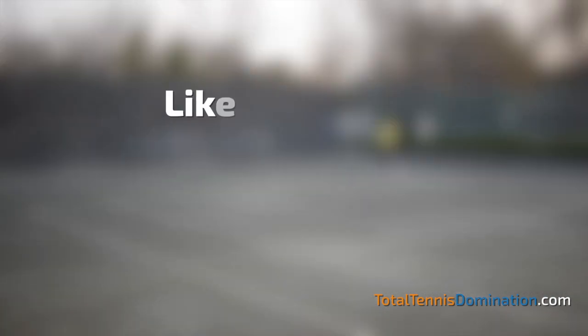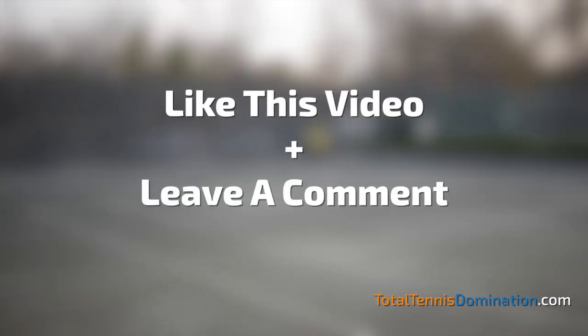I hope these tips were helpful. If you liked this video, please like it, and if you have any comments or questions, please leave them below. If you want more videos like this one, check out TotalTennisDomination.com. Thank you.